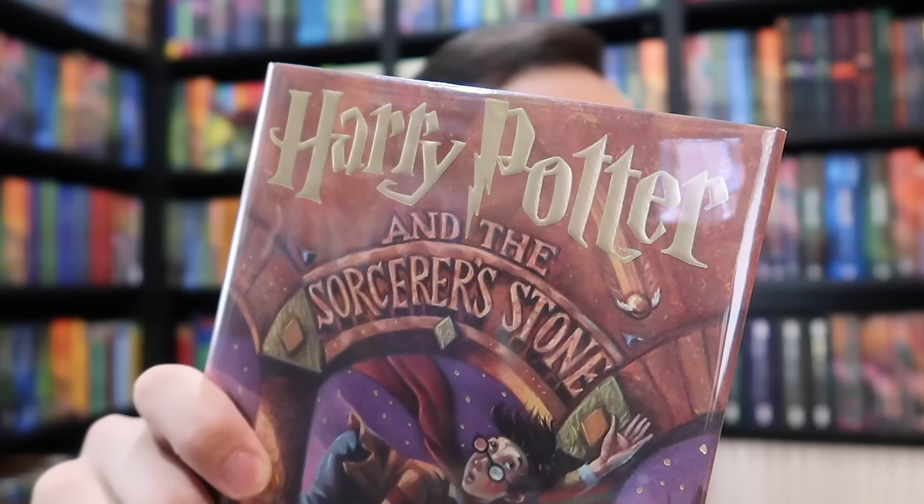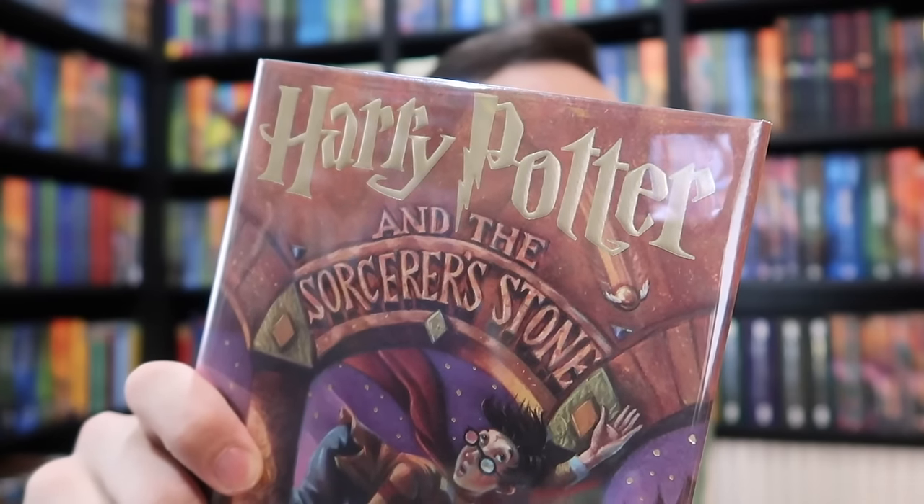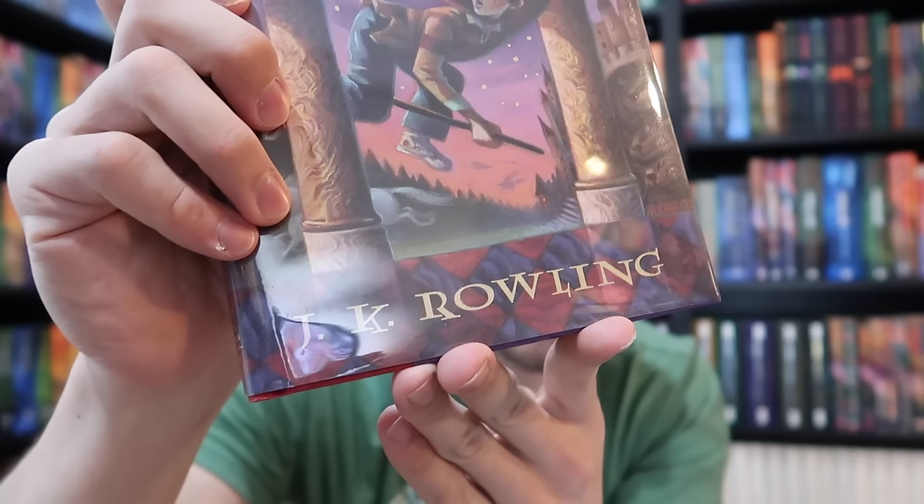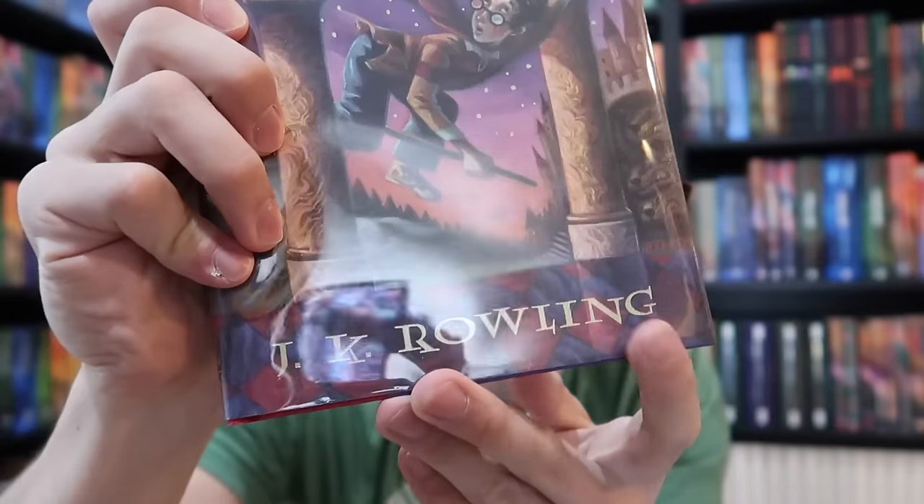A first edition can have multiple print runs. So, for example, if Sorcerer's Stone is in its 100th print run, there are millions of first edition Harry Potter books out there. It's the printing that you want to look for. On the front of the dust jacket, you will find 'Harry Potter' in raised gold lettering and 'J.K. Rowling' with recessed gold lettering. This was later changed to raised lettering on later printings.